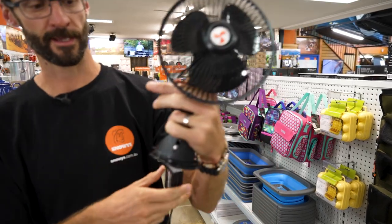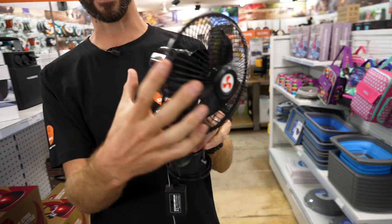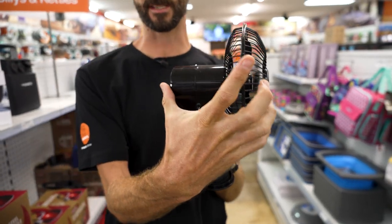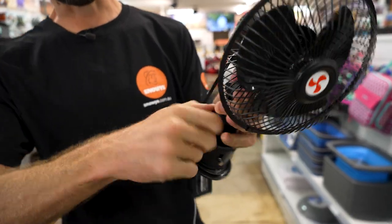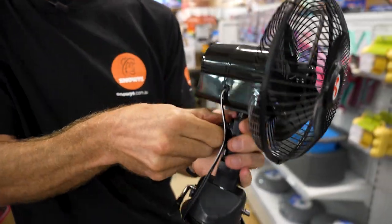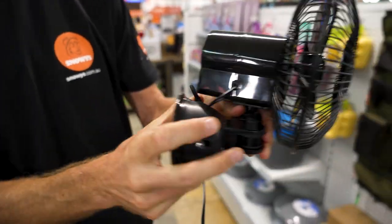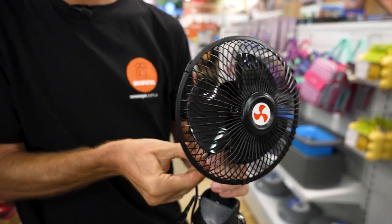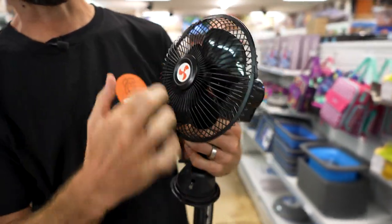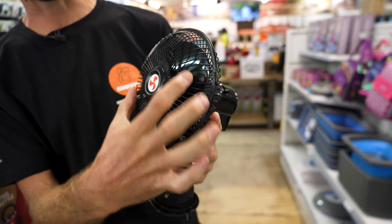Overall it's about 26 to 27 centimetres in height and about 14 to 15 centimetres in depth. It has two adjusting rings, so the height can change a little bit depending on how you want to set this up or where you're sticking it. The front section is about 18 centimetres across the outside, and the fans inside are about 14 centimetres in diameter.